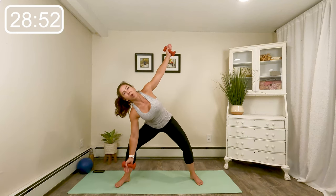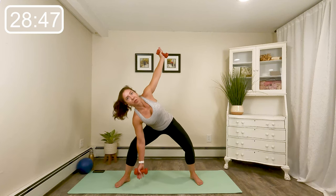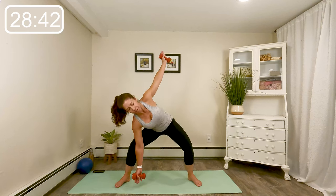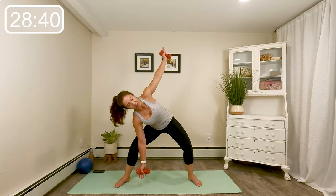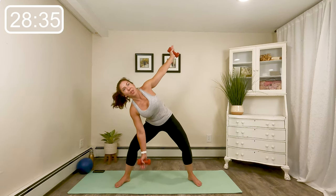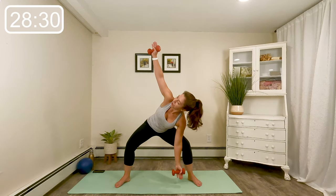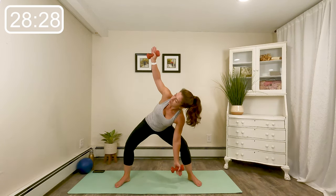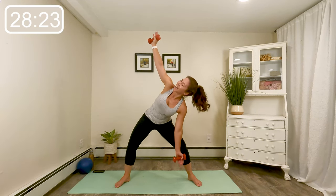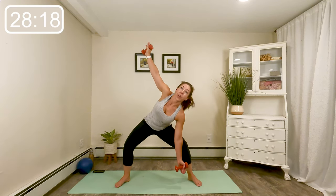Now hold those arms wide. Reach your body over to one side — little pulse down, so one arm reaching up, one arm reaching down to the floor. Still have a little bit of forward hinge in the hips. Eight more — eight, seven, six, four, three, two. Come center and we switch. Reach through those arms, make your wingspan nice and wide. Last eight, seven, four, three.